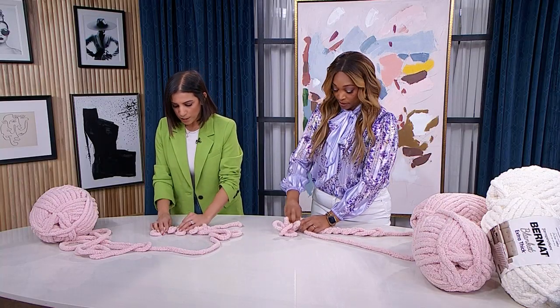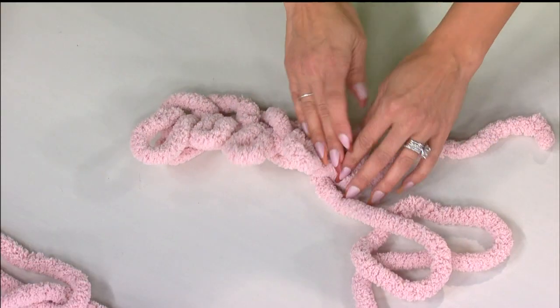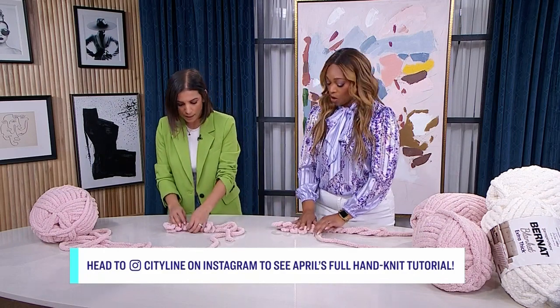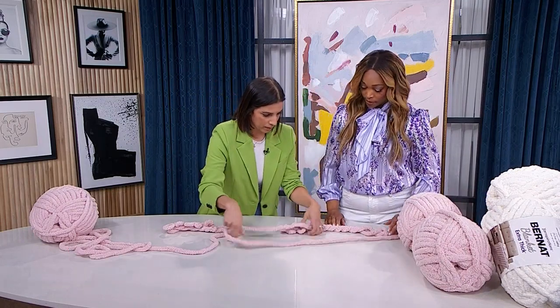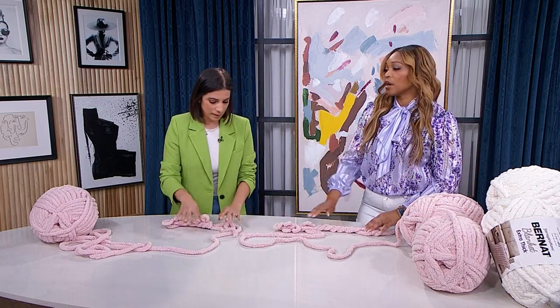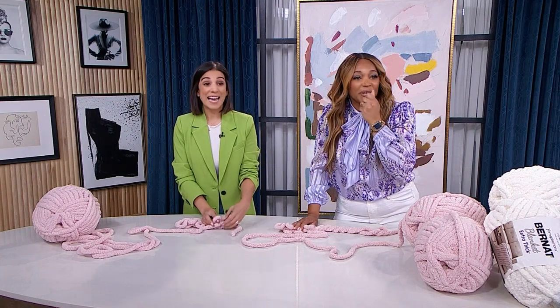The main tip for beginners: try to keep all your loops the same size and make them a little loose. Don't create too much tension or make them tight, because it'll be harder to do the next loop. The next row is exactly the same — just keep your working yarn above and keep going. It's a beautiful thing to be able to work with your hands.